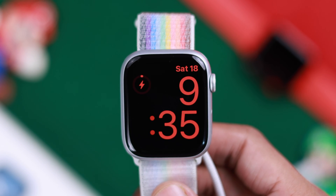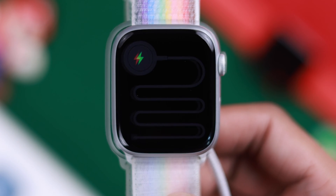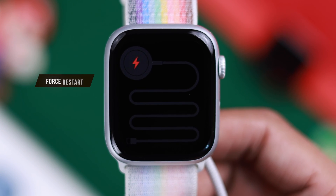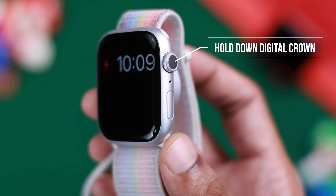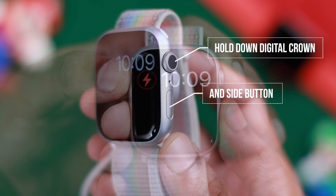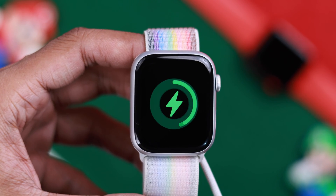If your Apple Watch 9 is still not charging, charging slowly, or still stuck on the green snake or red snake, you can try force restarting it. To force restart your Apple Watch, hold down the digital crown and the side button together until you see the Apple logo. If it turns on, great — try charging your Apple Watch again.